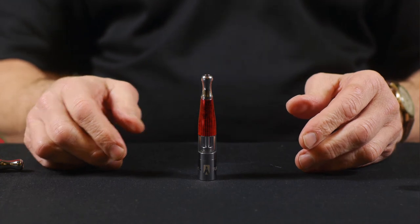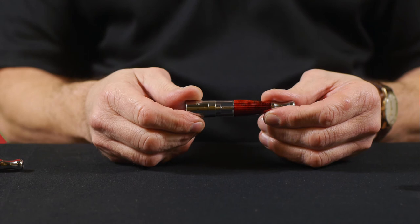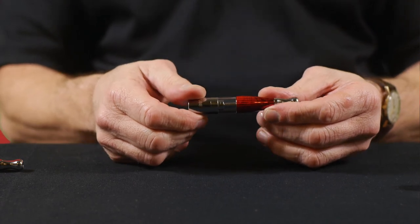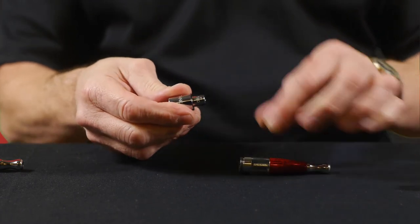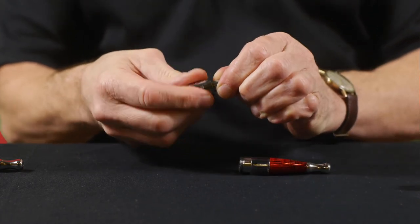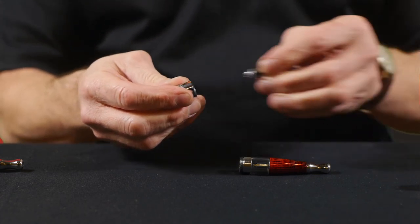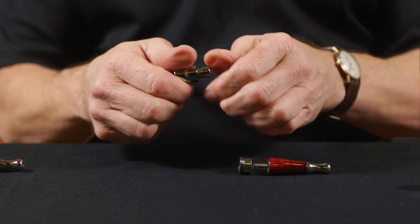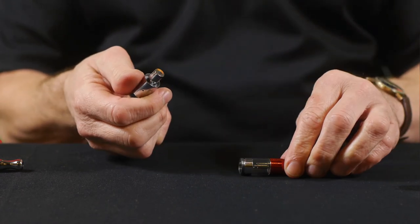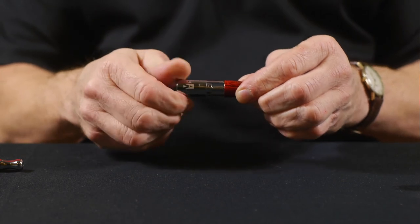Replacing the heating coil is simple and easy and should be done when the quality and production of vapour diminishes. Remove the bottom of the tank and unscrew the removable coil in the centre. Put it to one side, get your new coil and screw it back in. Make sure that it's tight, but of course not too tight. And then replace it in the main tank.